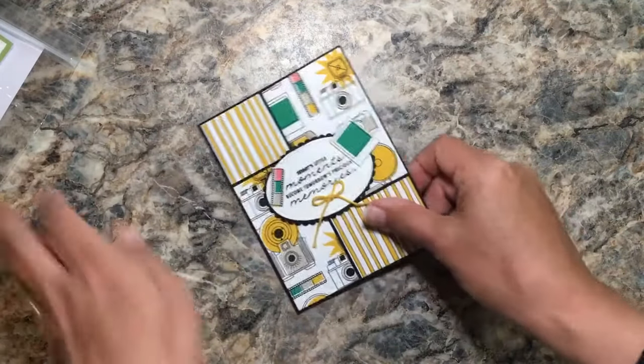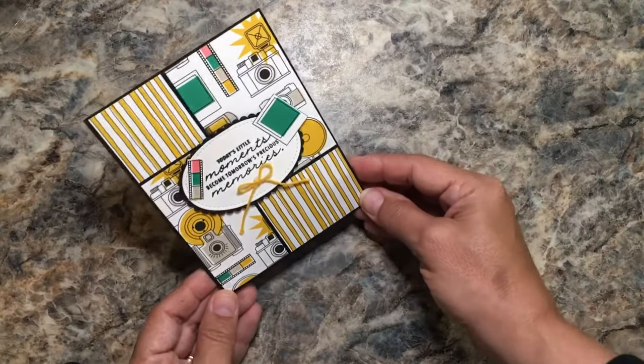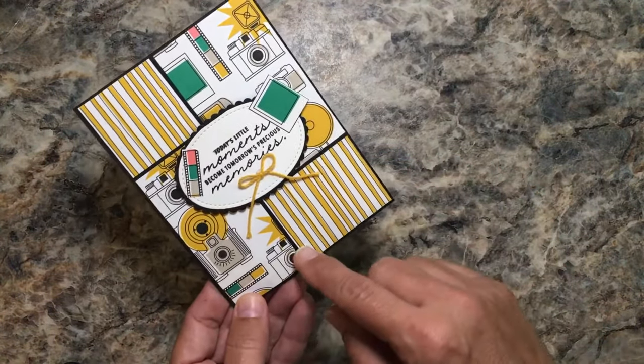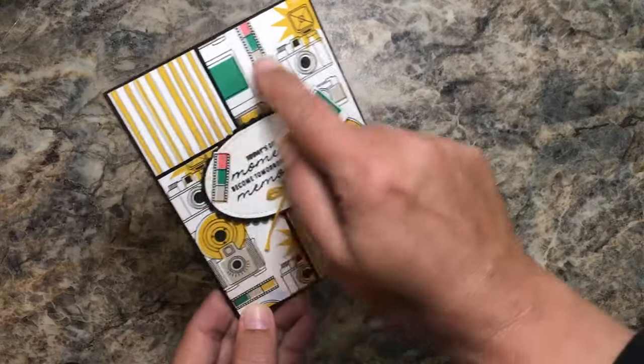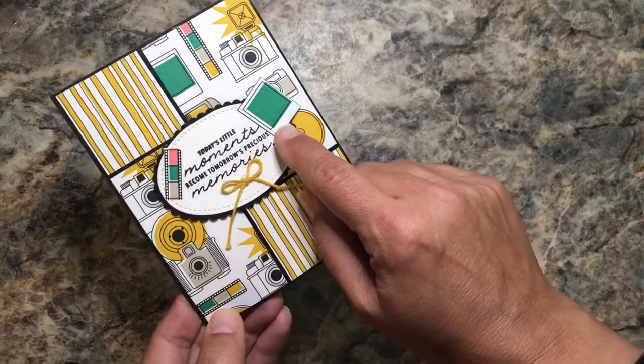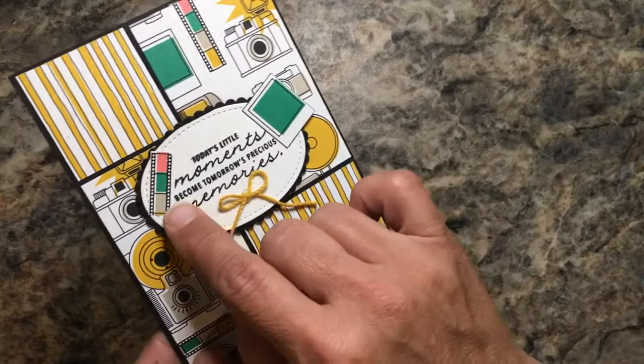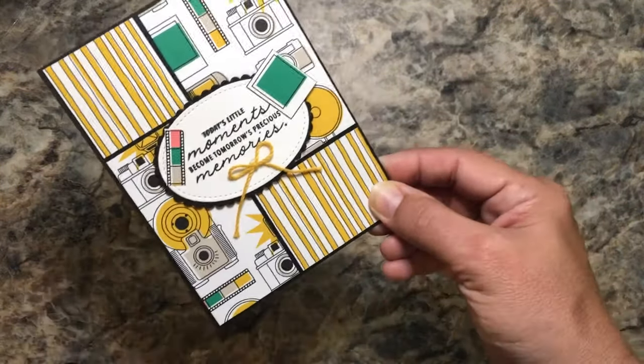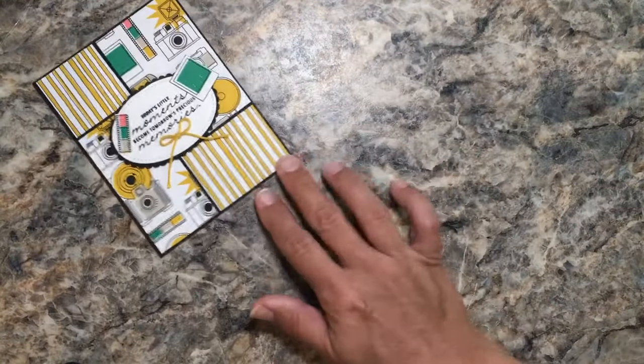Now we're getting to some more whimsical things. This is Pick a Pattern designer series paper with cute panels — the Pick a Pattern was cut out of the panels, Wink of Stella was used on the little film strips, and the sentiment is raised up, which is nice. Coordinating twine as well.